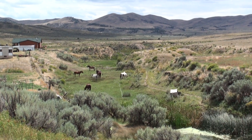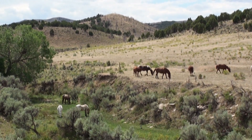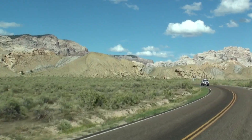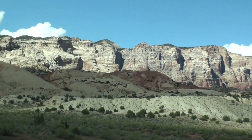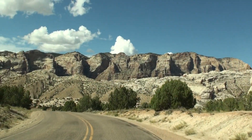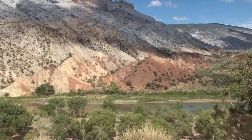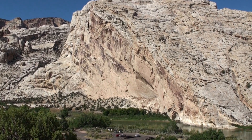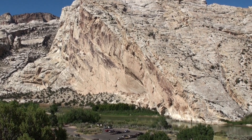Driving to Dinosaur National Monument was one of our longer road trips, and we enjoyed every minute of the dramatic cross-country scenery changes delivering us to our destination along the Colorado and Utah border. The relentless forces of erosion have revealed the previously buried remains of dinosaur bones discovered by paleontologist Earl Douglas in 1909, giving the park its name.